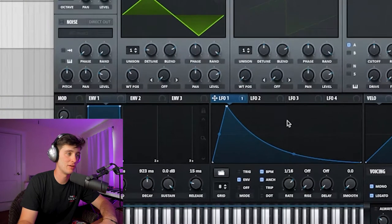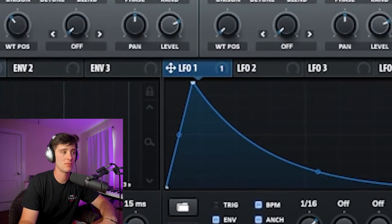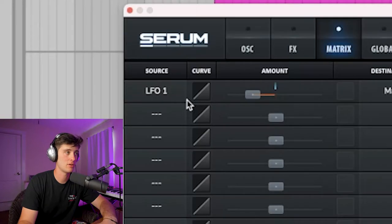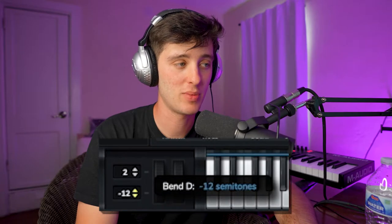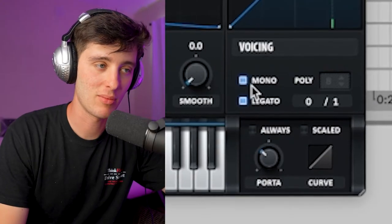What makes this lead sound cool is a little LFO on the pitch. If you're in Serum, you just make the LFO shape, go to the Matrix, and assign the LFO to the master tune, then mess with the amount. If you don't have Serum and want to make this in another synthesizer, just get a little triangle wave, automate the pitch bend to go up, make it mono, and turn up the portamento to give it that glidey effect.